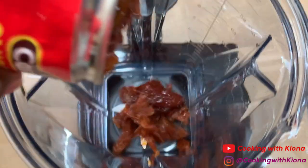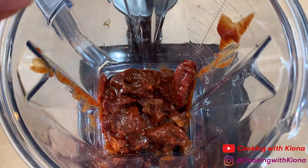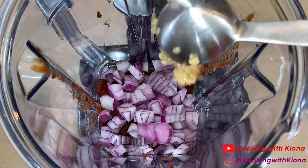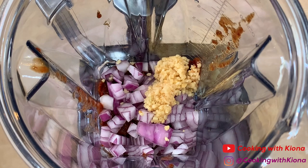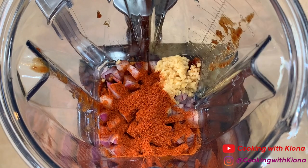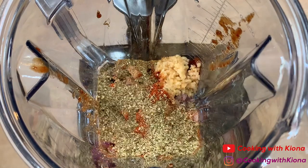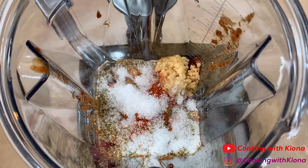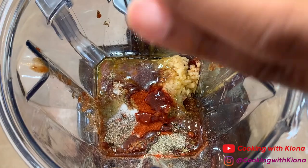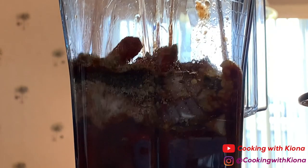In a blender, add one can of chipotle peppers with adobo sauce, then add half a red onion, one tablespoon of minced garlic, four teaspoons of paprika, two teaspoons of cumin, two teaspoons of oregano, two teaspoons of salt, one teaspoon of pepper, and two teaspoons of olive oil. Now blend everything together for about one to two minutes.